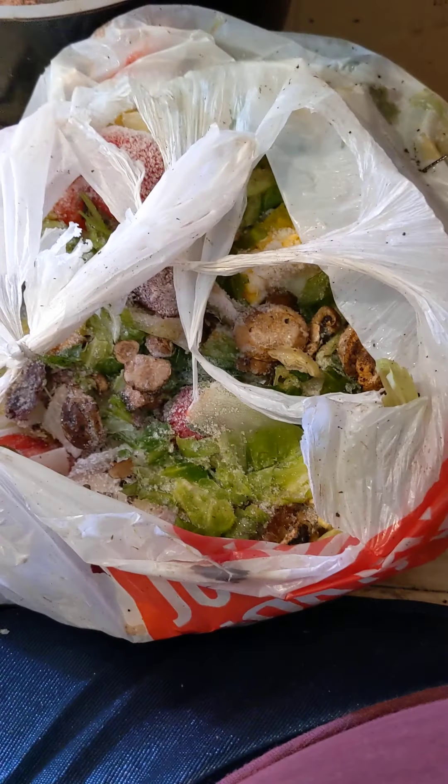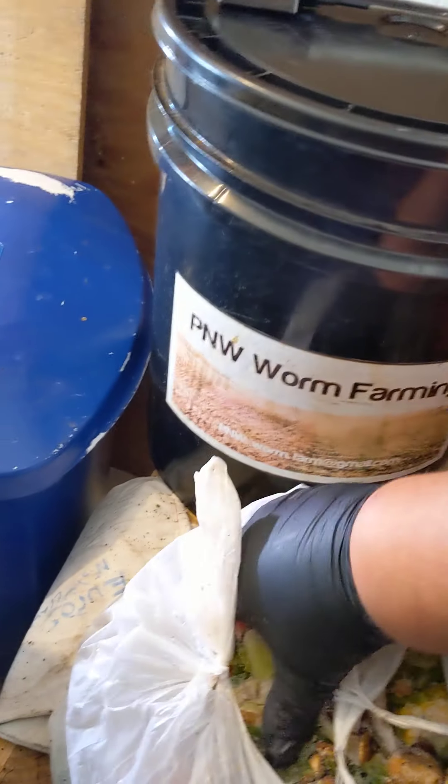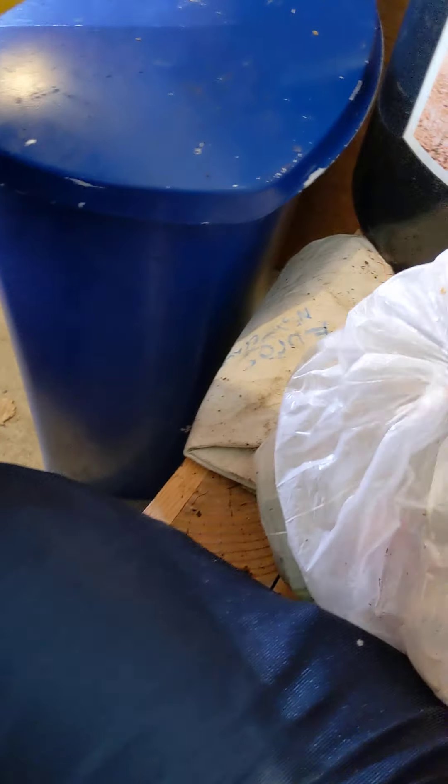We'll get them some good Honeycrisp apples, some of these frozen mandarins, and my frozen bag of surprises — all lined up along with some of our good old coffee friends.